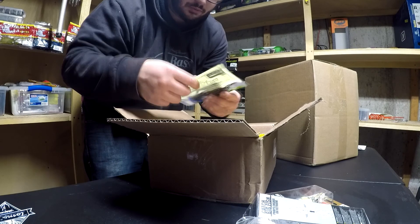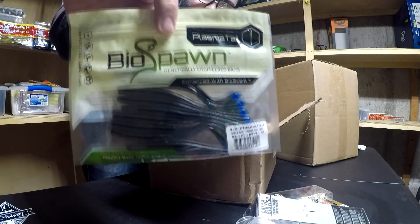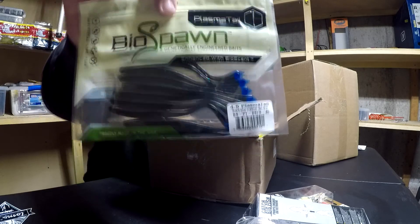Then I picked up some Biospawn plasma tails in black and blue. Sick little bait right there.